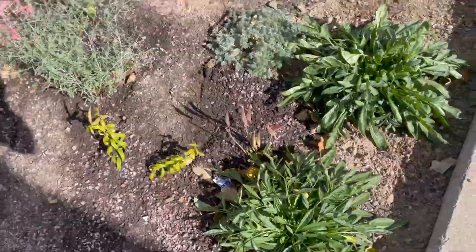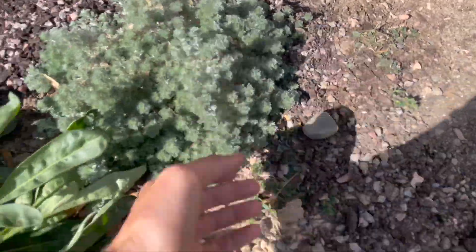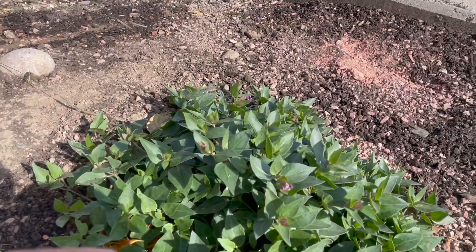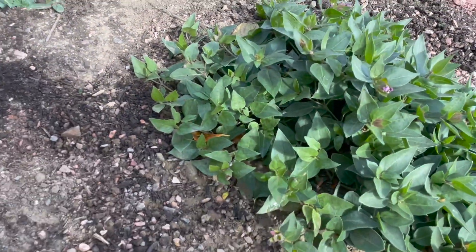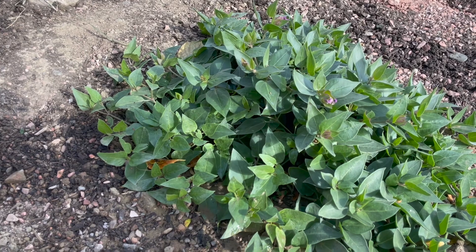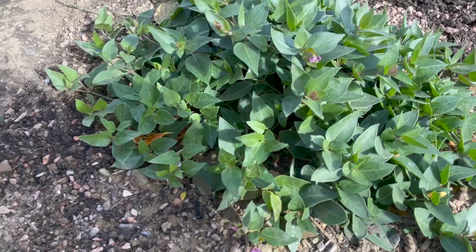There's another Artemisia frigida looking great and bushy. Here we go — Mirabilis multiflora. This is a great one, and it must be warmer over here. Mine — about a mile away — have already gone dormant after the first frost, but this one's still hanging on. I gave this one a nice big corner and it'll fill out the space.